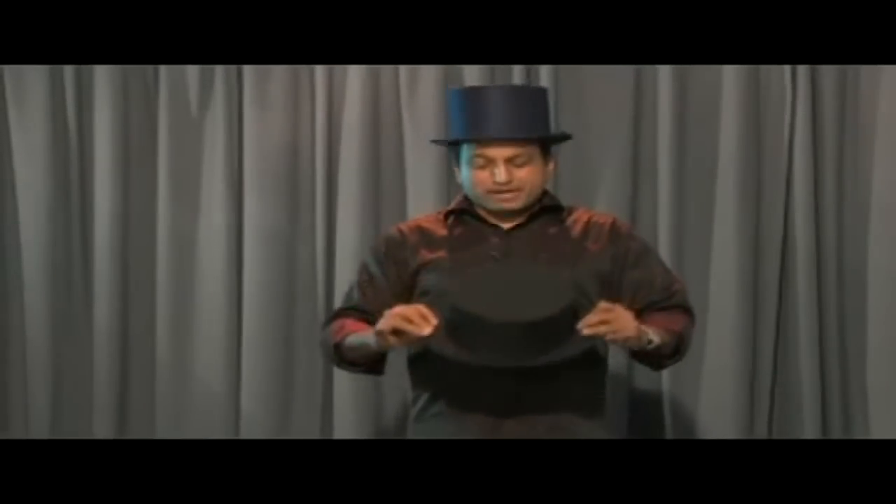Hi, these are collapsible top hats. All that you have to do is just press, give it a jerk, and you will have top hats.